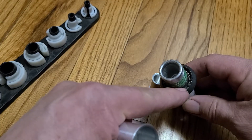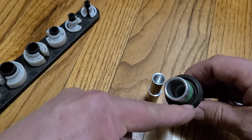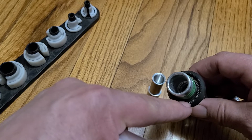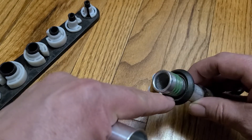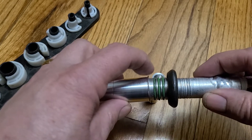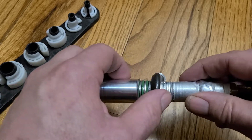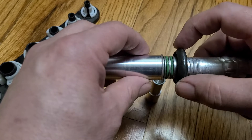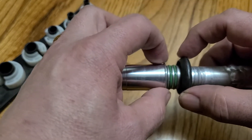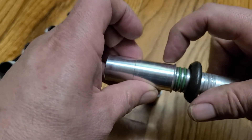Inside of the spring lock there is what's called a garter spring. It's basically an extension spring that is welded together to form a continuous loop — kind of like a donut shape. When you push the spring lock together, this flare feature on the female part spreads the garter spring so that it's bigger than the biggest diameter of the flare, and then it snaps into the backside of the female part.